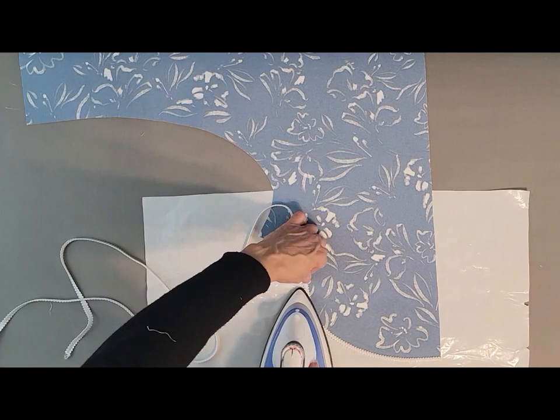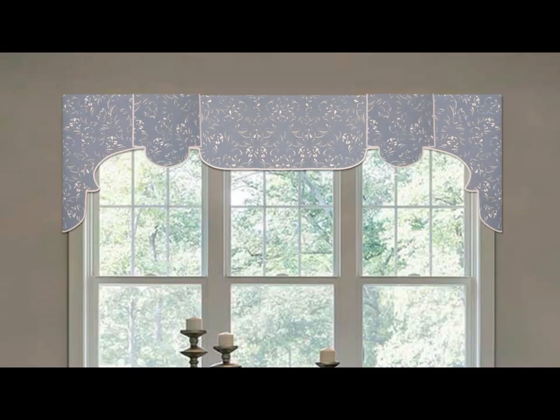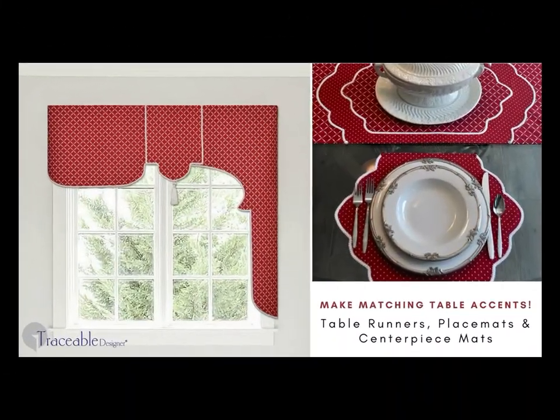Make easy no-sew rod pockets, attach trim, and hang using a standard metal curtain rod. This versatile home decorating kit also includes table decorating design forms.